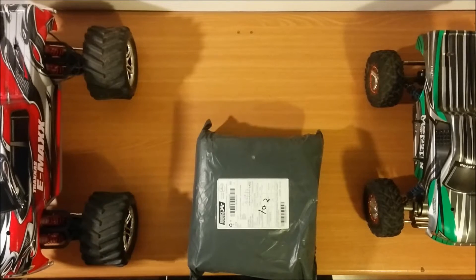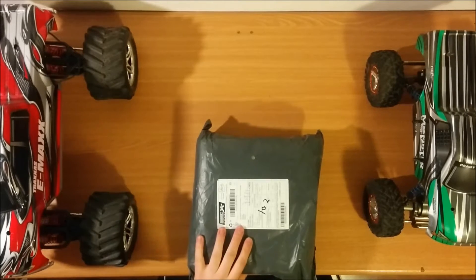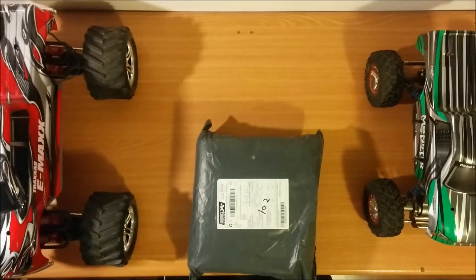Heyo, welcome back. Today I'm going to do an unboxing of the new Shinobi Q5. It's an upgrade of the Q3. I don't own the Q3, so I don't really know what the upgrades are, but we're going to find out.